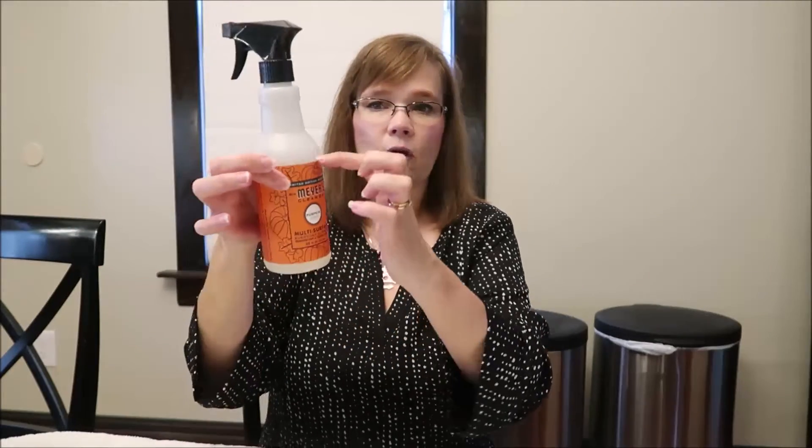With this you just gently push it and it's wonderful how easy it is to use. This might cost more than the pumps but to me it's totally worth it. This is the Mrs. Meyers Clean Day in the pumpkin scent. I do also have Windex, but I bought several bottles of this back in the fall and I really like the scent.